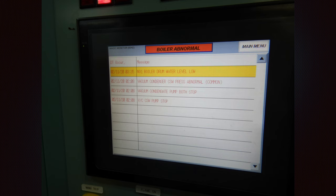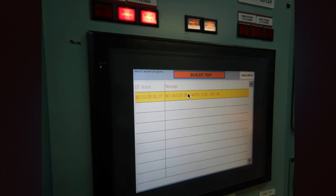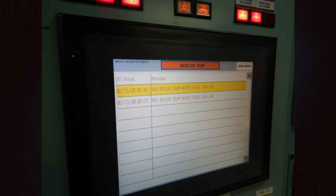This is the boiler abnormal menu. As you resolve your alarms, they will go off and nothing will remain on this page. You can also see the boiler trips: number one drum water level low-low, and for number two boiler also.